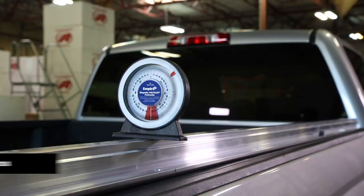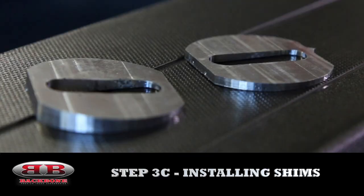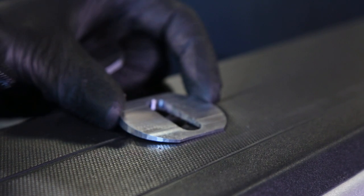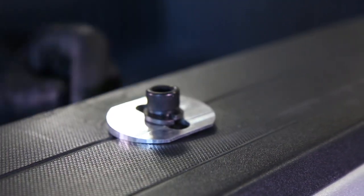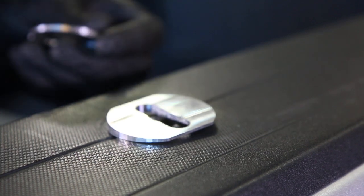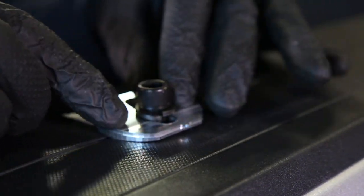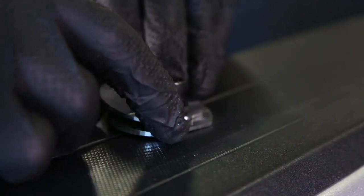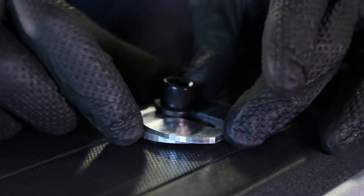If your ribs are already level, then you're not going to need shims, so you can go ahead and skip to section 3D. Your install kit included an assortment of aluminum shims. The ribs need to be level for your backbone to work properly. The shims are placed on top of the truck's bed rail, underneath the lower rib. They can be stacked, rotated, and maneuvered to level the rib. A simple trial and error approach is best here, choosing and arranging the shims, and then rechecking until the rib is level.